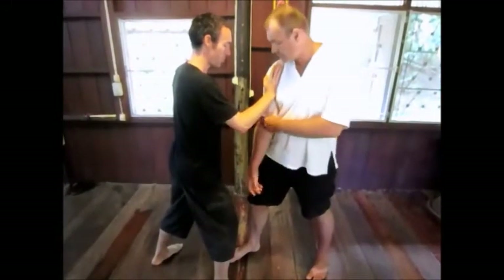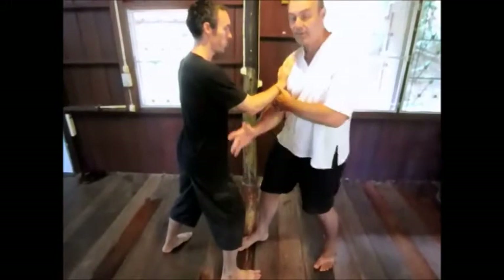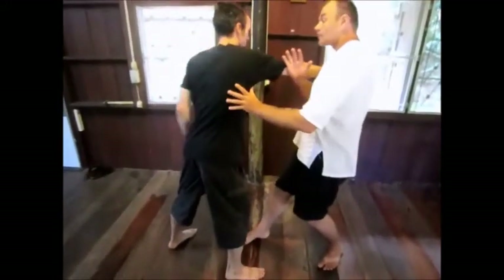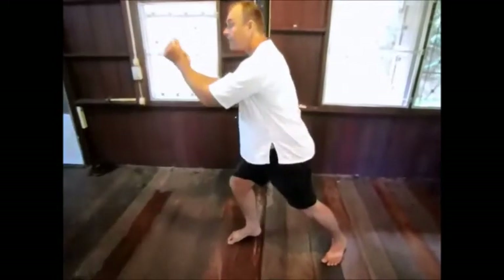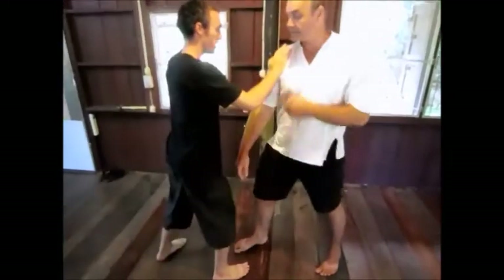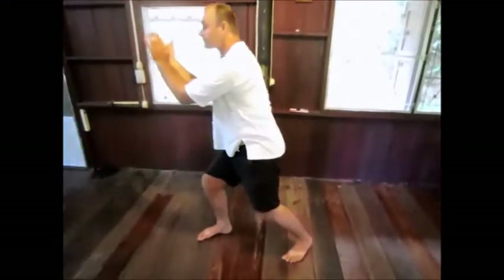I hinge with this force here, I give my shoulder away to him, touch, roll the force over. Now the variation of this exercise is to bring this up and then go into the rest.